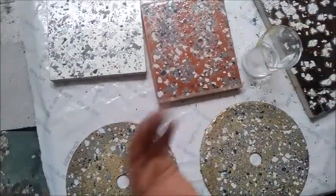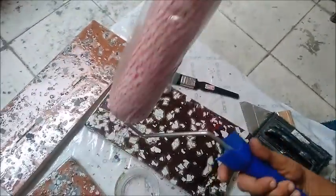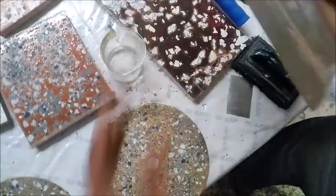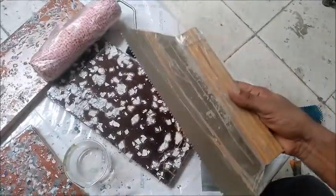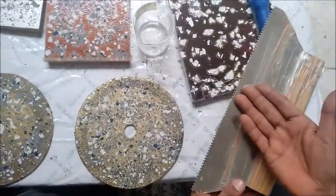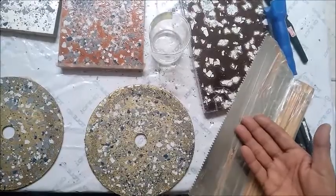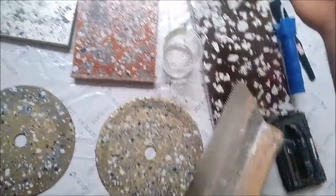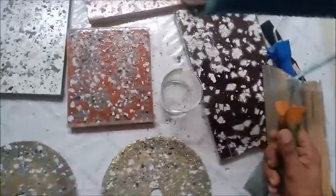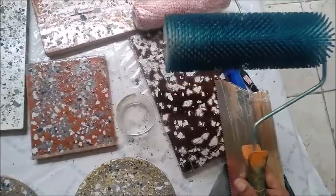You can apply the top coat using this paint roller or a notch trowel, depending on the quantity. For a floor, you would use this type of notch trowel. For small or large quantities, you can also use a paint roller, and then apply a spike roller to remove all bubbles.